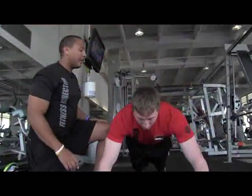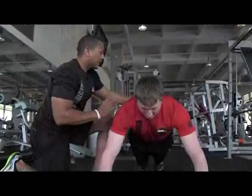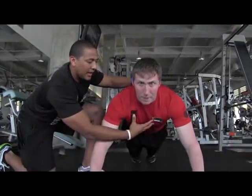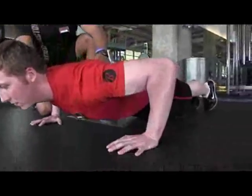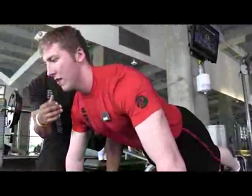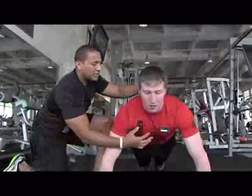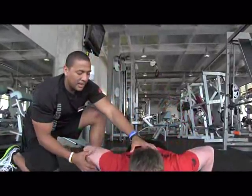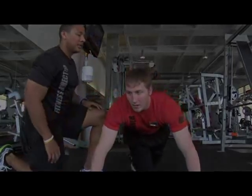Now let's straighten your legs — more advanced here. Abdominals are engaged; you never want those lax. Let's come on down, slowly down and up. Good. You can see his head is still in good alignment. Chest is strong, back is strong, abdominals are strong. Let's do one more time — full range of motion. We're getting down and we're up. Nice job.